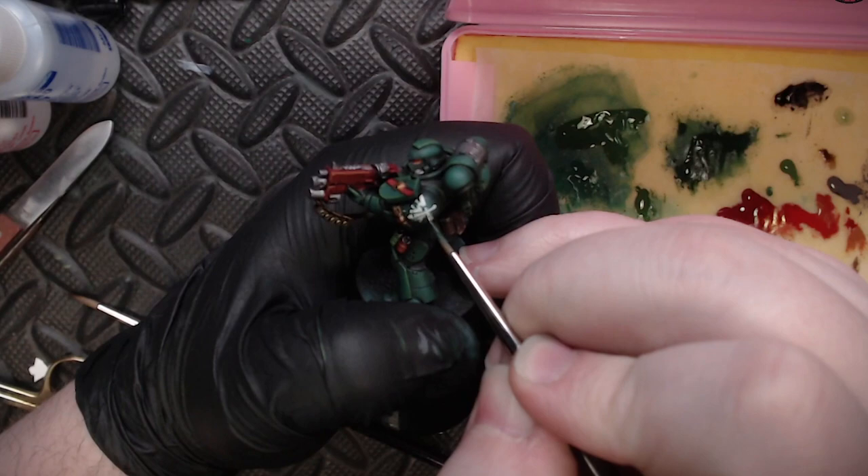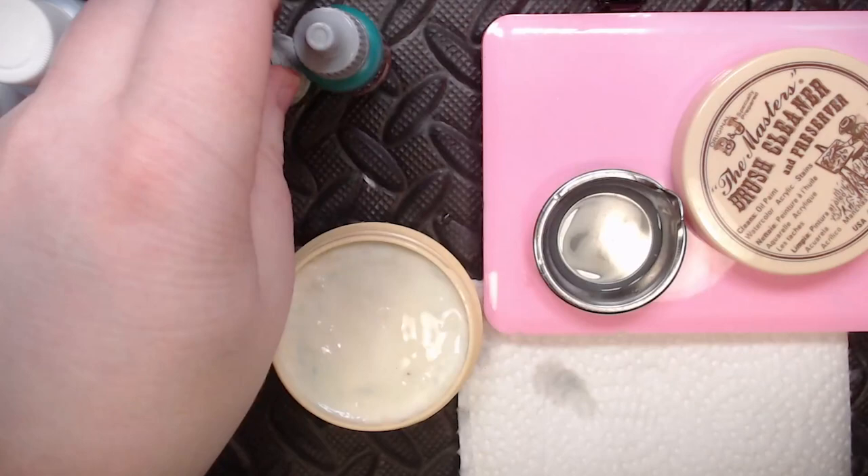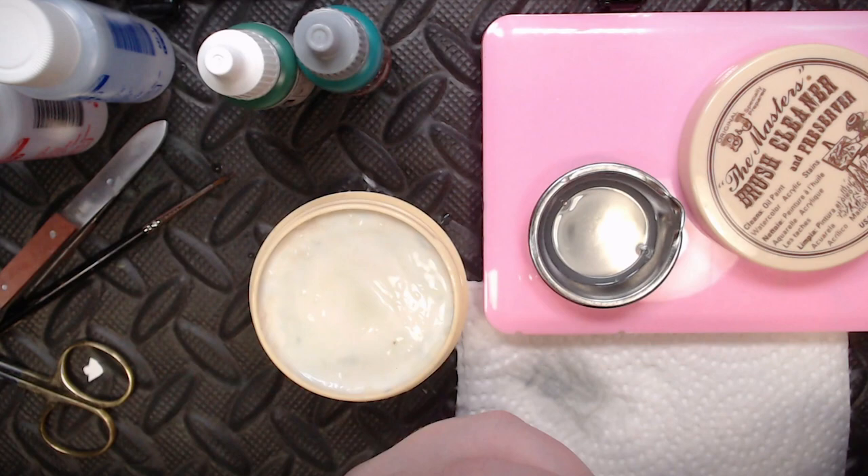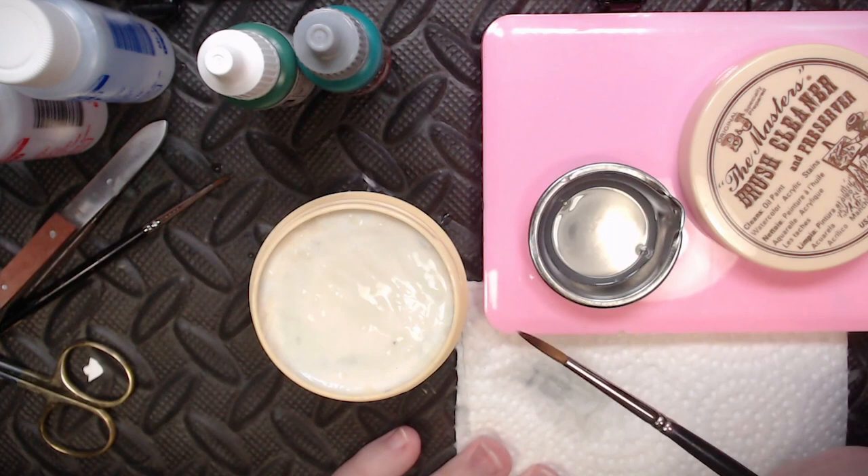That scratching process is really simple and doesn't take much time, but it really makes transfers feel much more integrated with the overall miniature. As a bonus, I'm tidying up my brushes using just a little water and soap to get most of the paint out on a paper towel, then conditioning the tip by wetting it with soap and shaping it with my fingers.